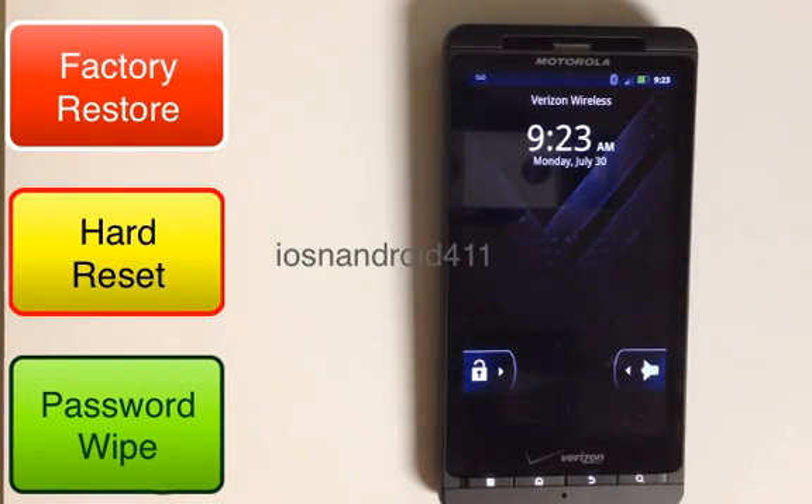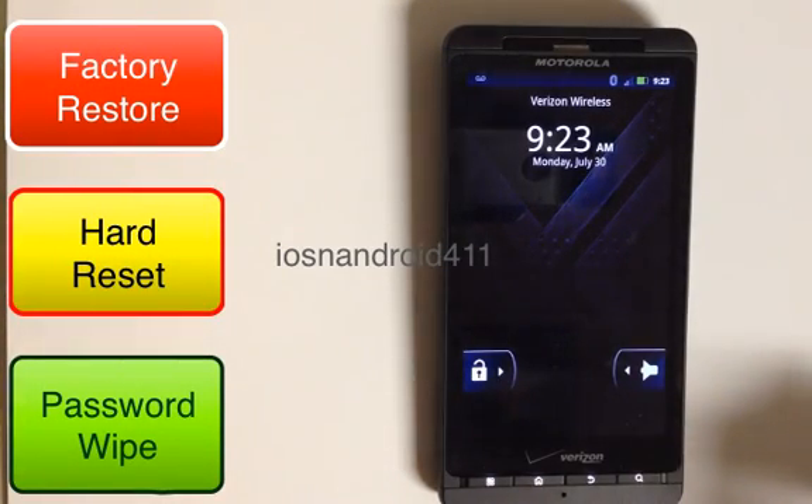Hey YouTubers, today I'm going to show you how to do a Hard Reset Factory Store Password Wipe on your Motorola Droid X2 from Verizon.